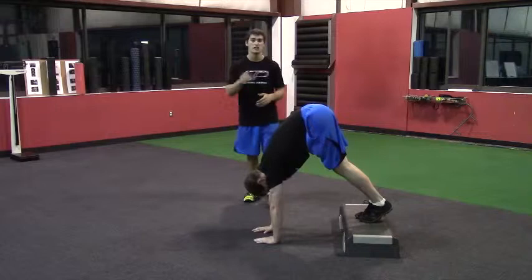You're going to go back and forth — one trip back and one trip out is one rep. Do that for the prescribed number of repetitions.